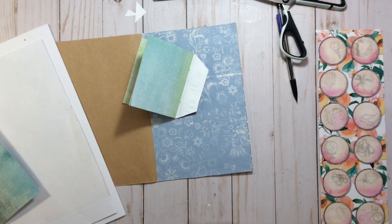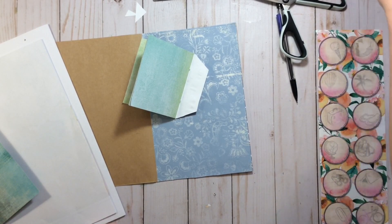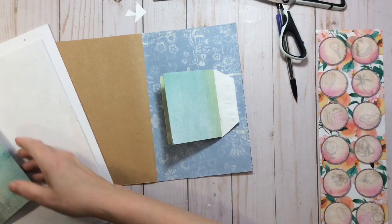My glue just went flying, of course — bear with me one second while I get that off the floor. Stuff like this always happens when you start filming.